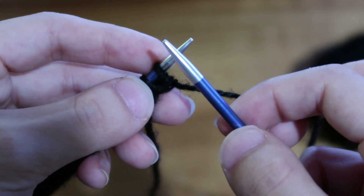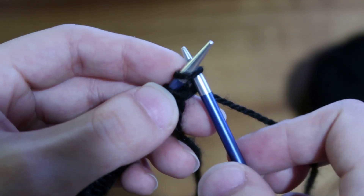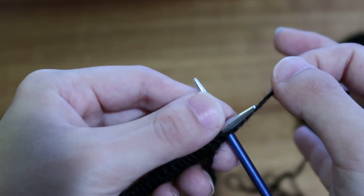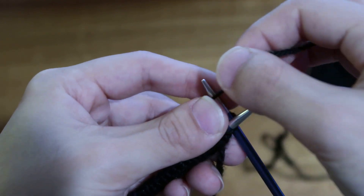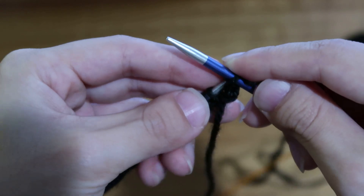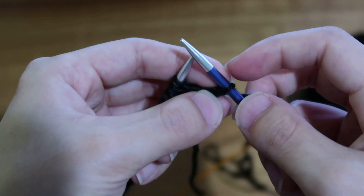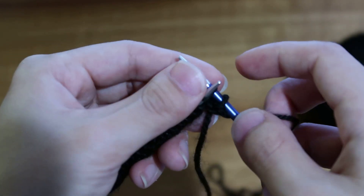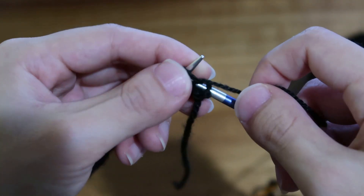To knit, take your right needle and go through that first loop, then go to the back. I'm a thrower — there are different ways to knit, I knit by throwing. So I throw it around, then scoop that out and shove that stitch off your needle, and you have knitted one stitch. Go ahead and repeat that for the whole row.